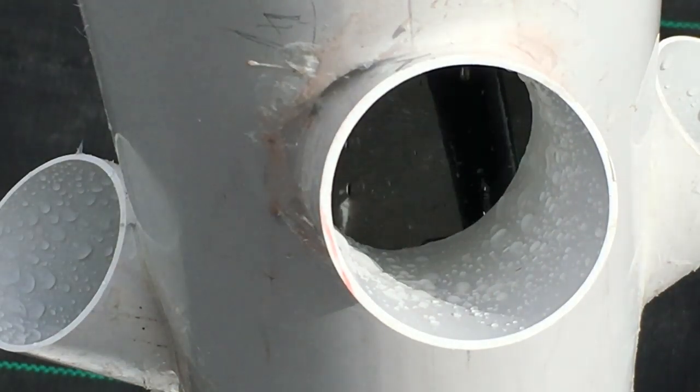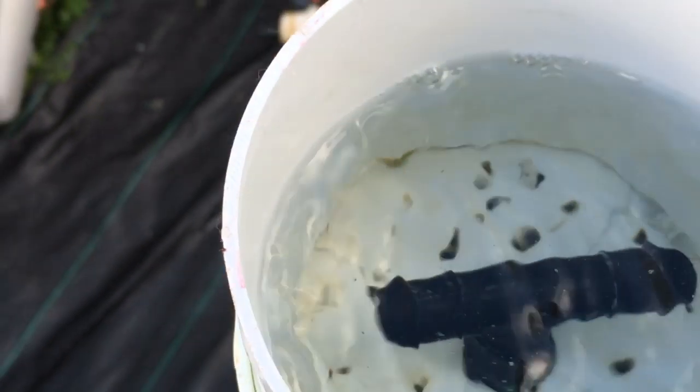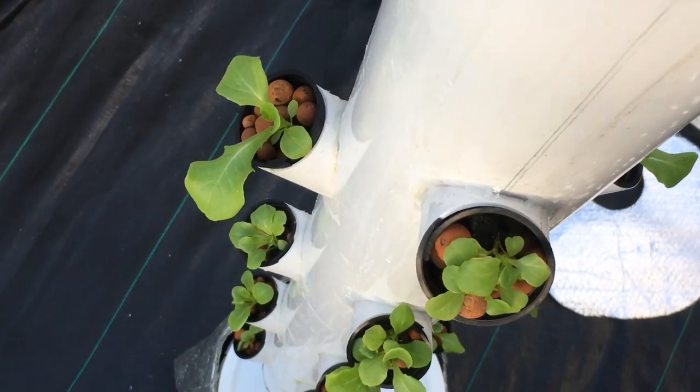Hi YouTubers and welcome to my channel. In this video tutorial I'll be showing you how I built this hydroponic rain tower slash vertical grow tower system using four inch and one and a half inch PVC pipe. This system can grow 20 plants in roughly one square foot of space using a five gallon bucket reservoir.